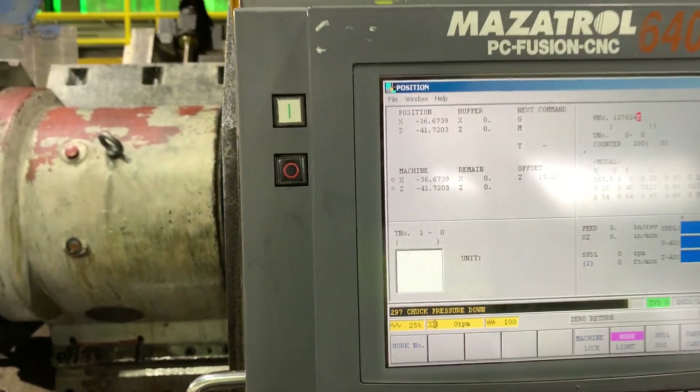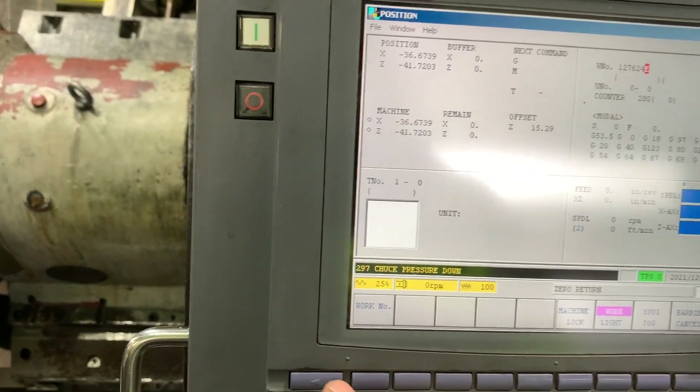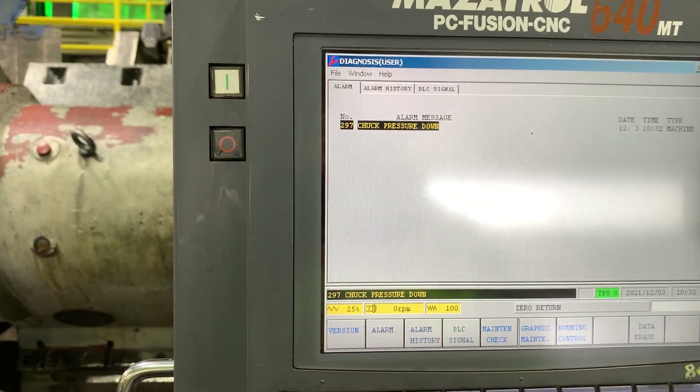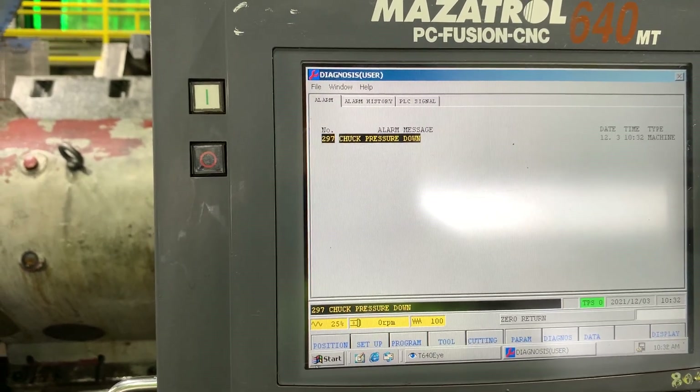After we did the origin set on the MRJ2, we need to finish the procedure. Let's check the diagnosis — we don't have any alarm. So let's go back to the MRJ2 again.